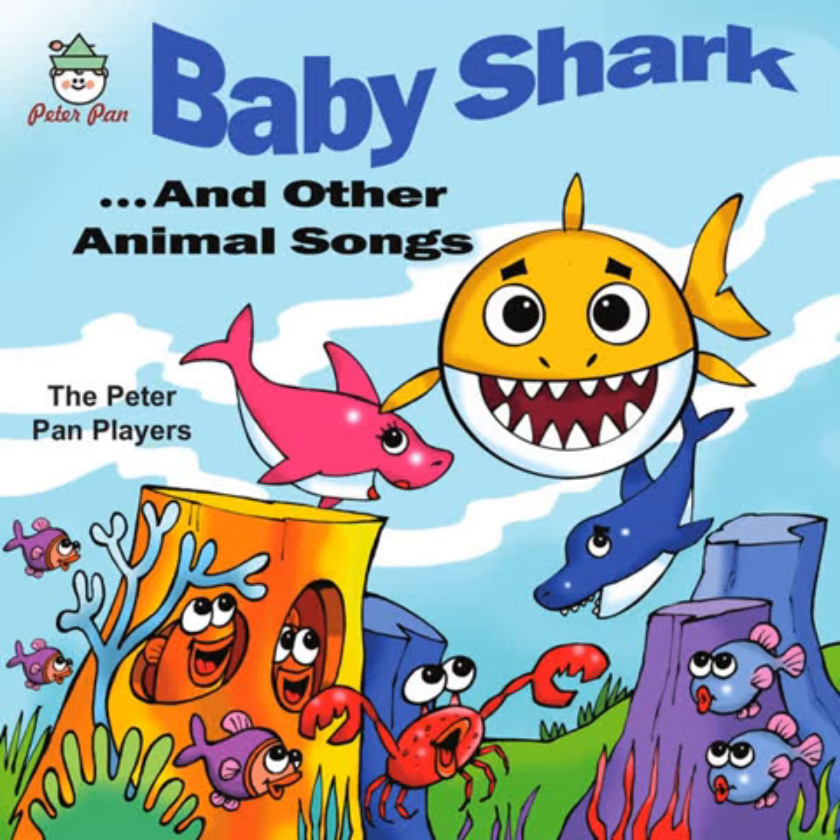Zebra stripes. Zebra stripes. You don't have to go to school to tell that he is not a mule. Though a donkey's about his size, he don't have donkey ears or eyes. The thing that makes him such a prize. Zebra stripes.